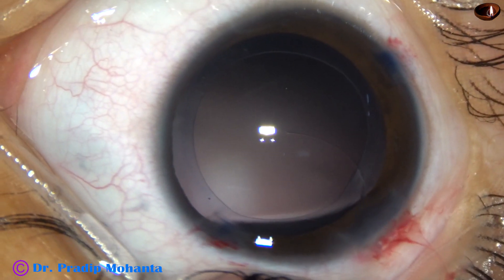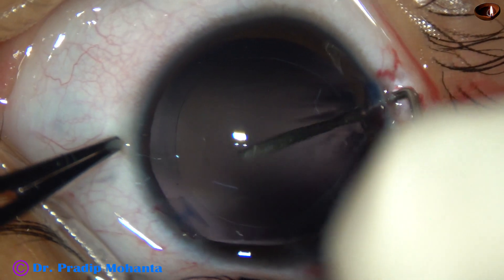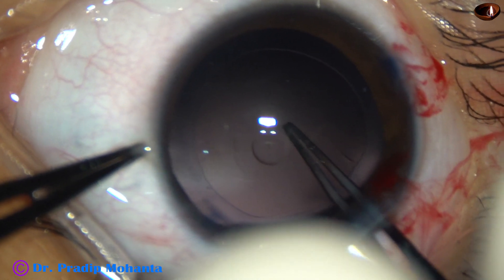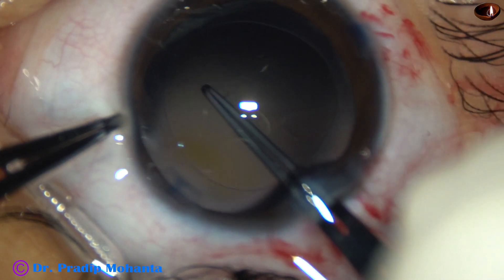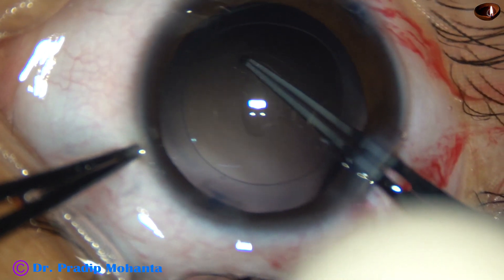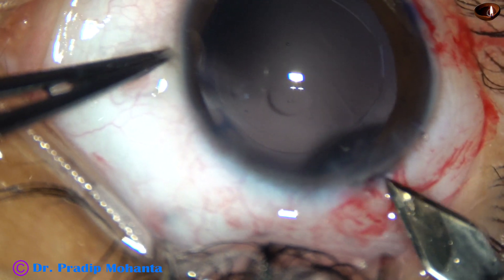In this case, in this 4-year-old child, I am going to do posterior CCC — posterior continuous curvilinear capsulorrhexis. Again I use the 26 gauge needle to raise the capsular tag and use the same utrata forceps, hold this capsular tag, and do a posterior continuous curvilinear capsulorrhexis. This rhexis should be smaller than the anterior rhexis. So we have to pull the capsule very judiciously. We have to create a balance between the centripetal force and the centrifugal force, and thus we get the optimum sized posterior CCC.